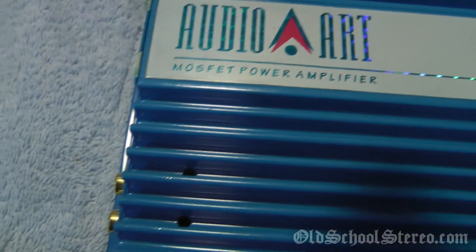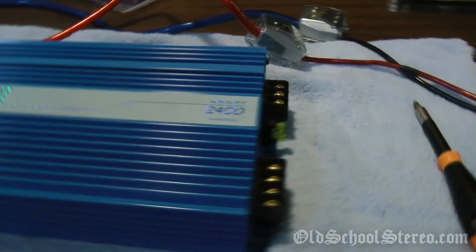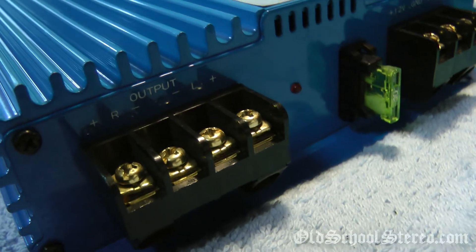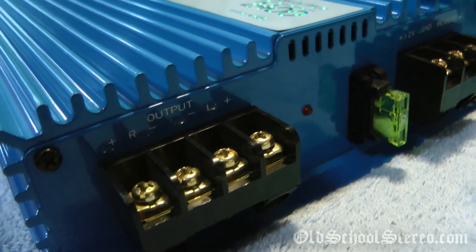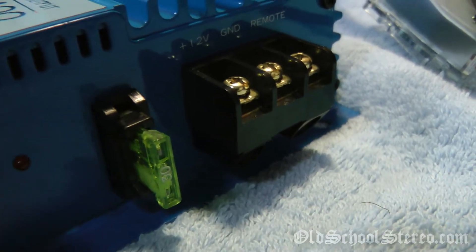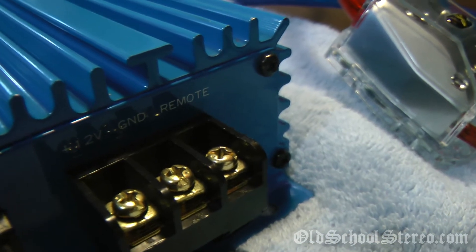Right down here — reminds me of the old Soundstream amps, they kind of did the same thing. Making our way to the other side, we have the four speaker terminals for right and left, plus and minus. We have a 30 amp fuse, and then we have the 12 volt, ground, and remote connection.